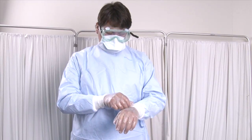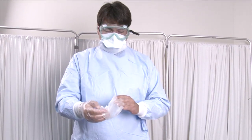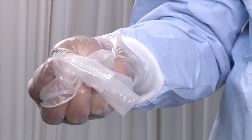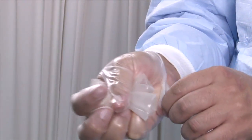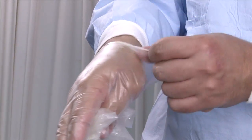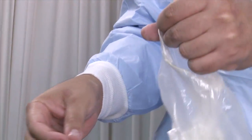Step 6 — Removing gloves: Remove your gloves by grasping the outside edge near the wrist and peeling away from the hand, turning the glove inside out. Hold the glove in the opposite gloved hand. Slide the ungloved finger under the wrist of the remaining glove and peel off from the inside, creating a bag for both gloves. Hold the gloves in the biosafety bag.